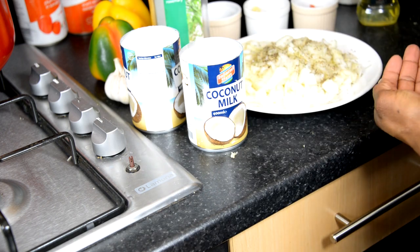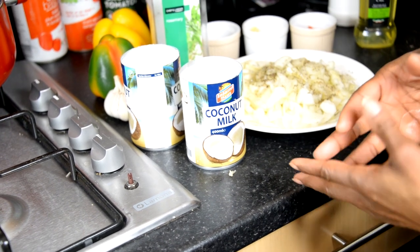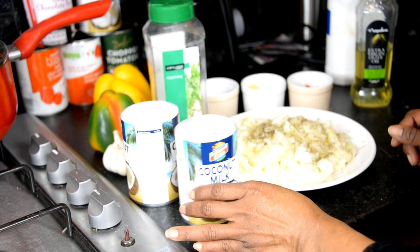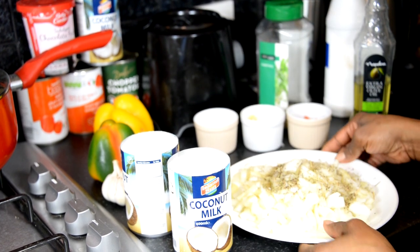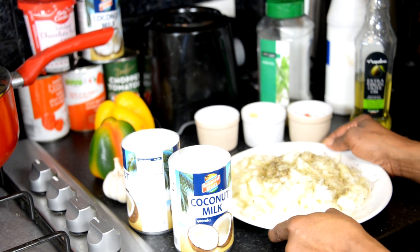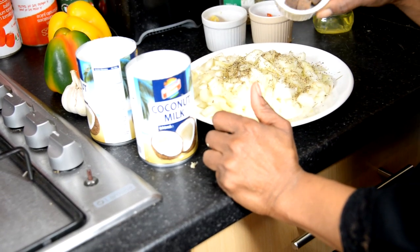This time we're using long grain rice — not basmati, not jasmine — just regular long grain rice, sometimes called American long grain. Then we have the onions, and we've added hints of spices and herbs into them. After the onions, we're looking at our seasoning — our magic that we love to work with.